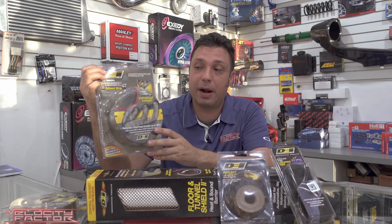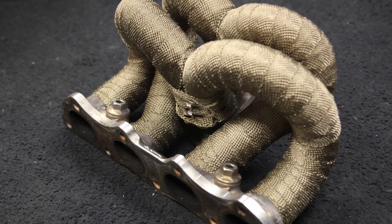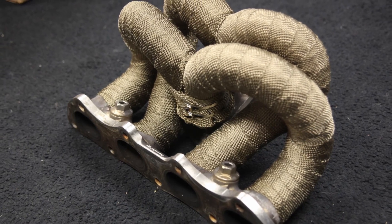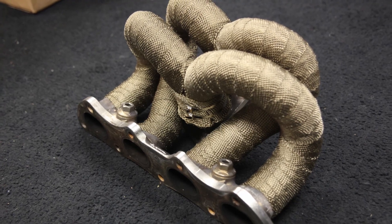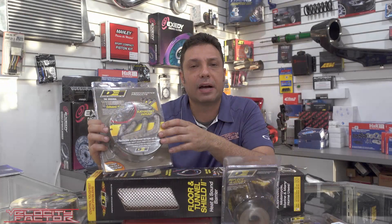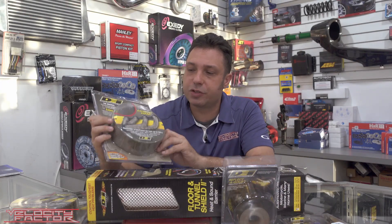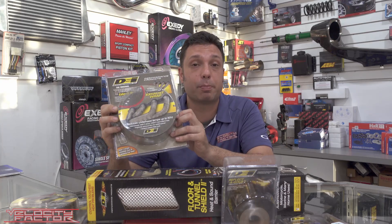I'm going to start off with this titanium wrap — it's one of their most popular products. We use it here all the time. What it does is it's going to keep a lot of the heat away from your engine bay by insulating that heat from coming out. It's also going to allow your car not to lose horsepower because it's going to have a lower air inlet temperature under the hood. It's a really good overall product that we use on the exhaust components.